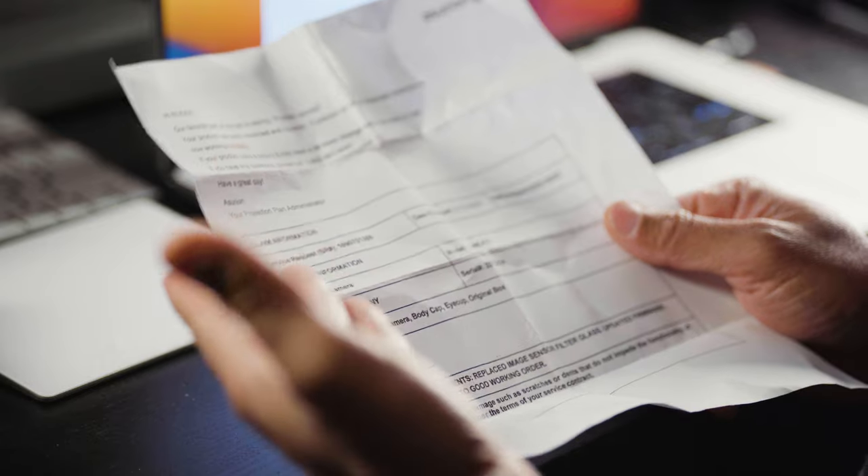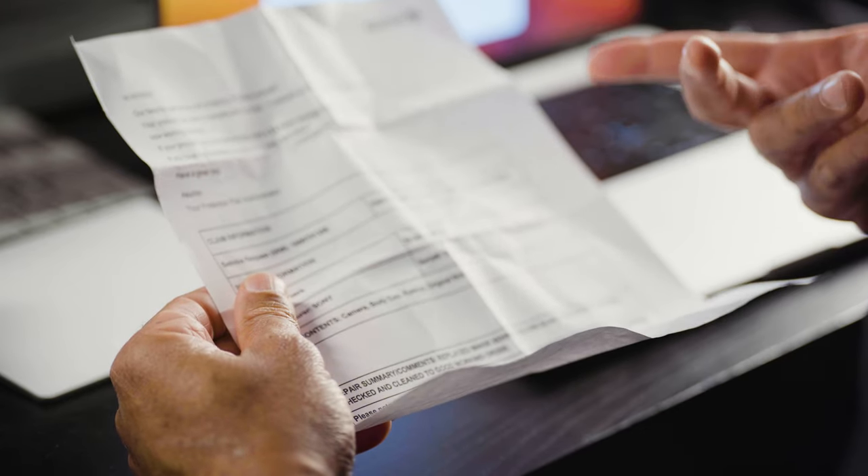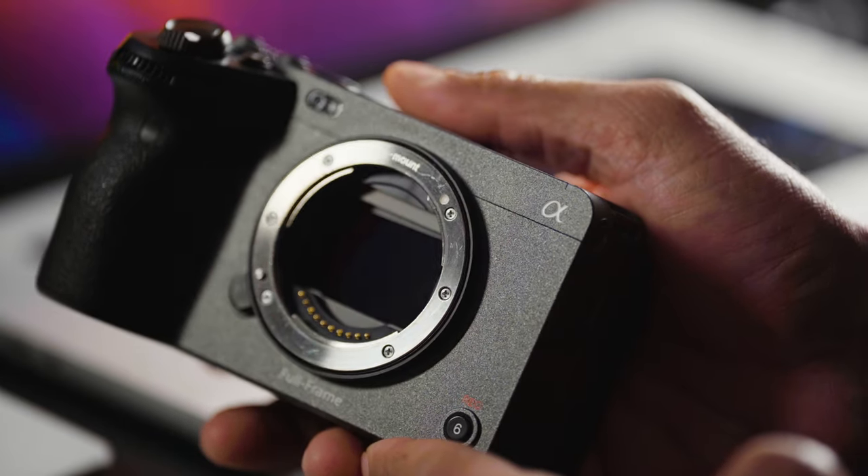I had my camera shipped out and shipped back to me within about a week — about seven days total. The camera was packaged well with bubble wrap and foam, and I received an invoice indicating it was repaired. Brand new sensor. It looks nice and clean — you would never have known I had that issue.